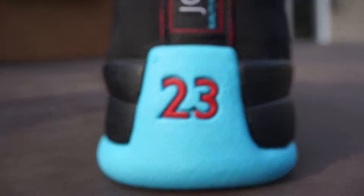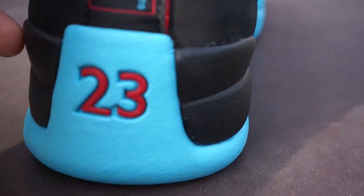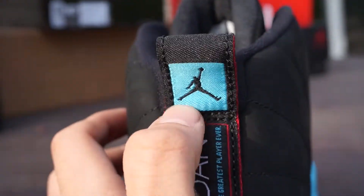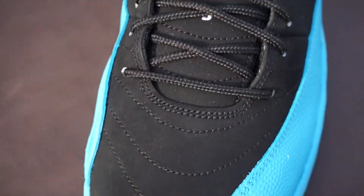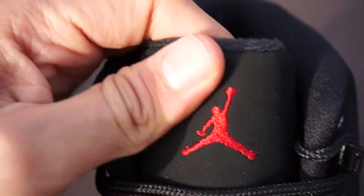Here is the back of the shoe — we have a Gamma Blue hit right there with your hit of Gym Red, and on the 23 going up you have 'Jordan — quality inspired by the greatest player ever.' Definitely. And then you have your pull strap right here with a Jordan patch in Gamma Blue and the Jumpman, and then the inner of it is Gym Red. There's the inner upper of the shoe.